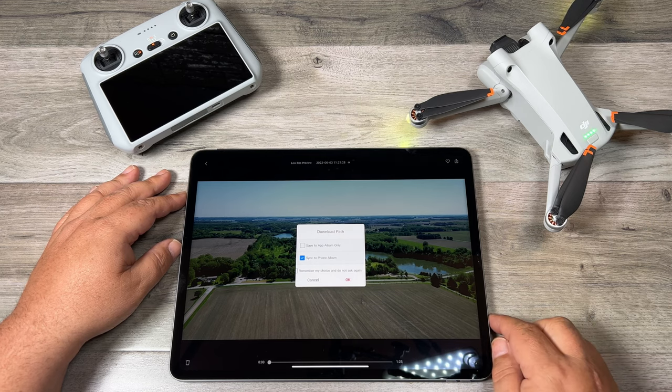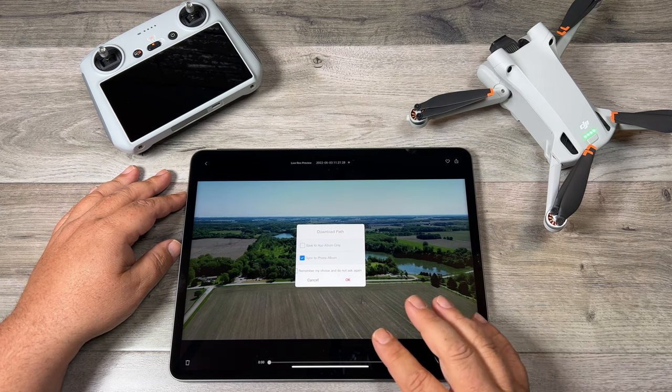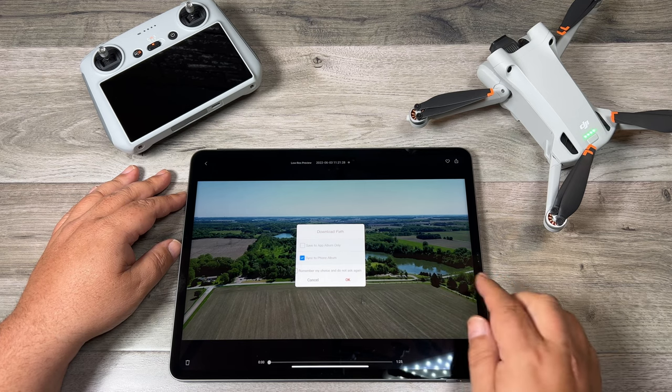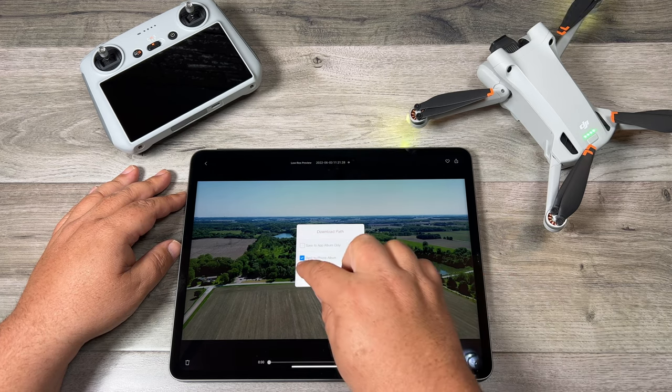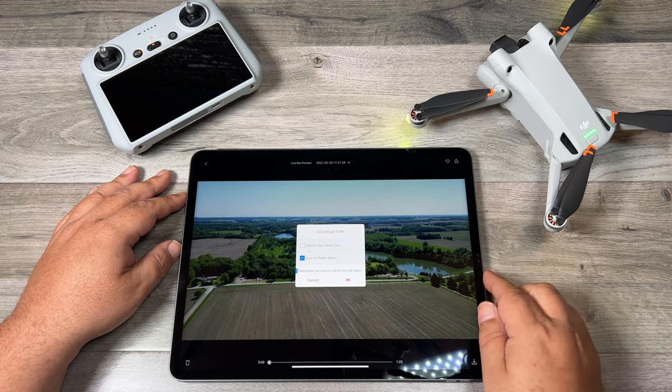At this point it's going to ask us where we want to save the photos or videos to. We can save it to the album built into the app or we can download it to the phone album, which is what I like to do. We also have an option to remember your preferences so you don't get this dialogue box every time. So we'll hit OK.